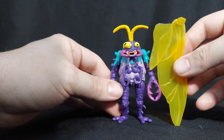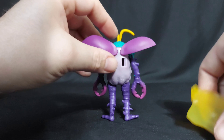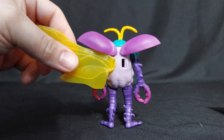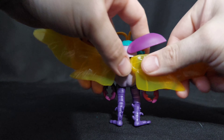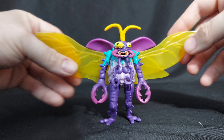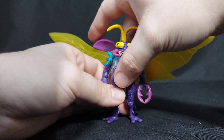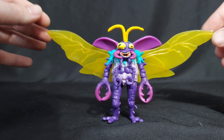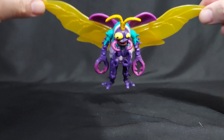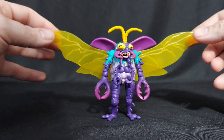Scumbug comes with wings that are bigger than her. Let's see how this looks and how these go in. I hope they're easily removable, because — good God, those are some gross wings. You get one gross flight stand out of here, and you're good. Scumbug is fun.